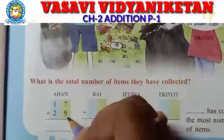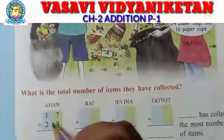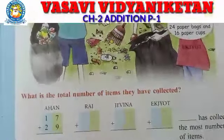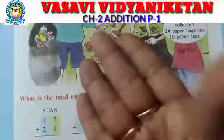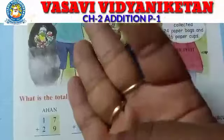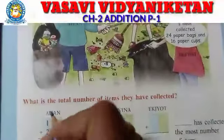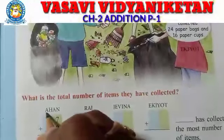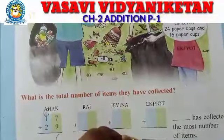So 7 plus 9. All of you open your fingers. Take 7 fingers. Then count on — 8, 9, 10, 11, 12, 13, 14, 15, 16. How much? 16. So carry 1 and write 6 here.